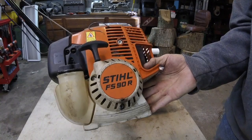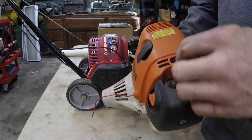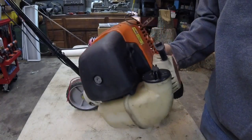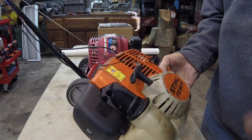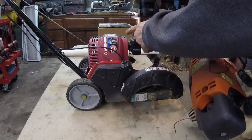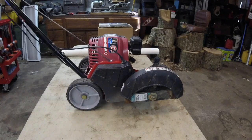This FS90R powerhead for a weed eater is a four cycle — has teeny tiny little push rods in it. Got that one running. I was excited to get this, but this was not that one that takes oil and straight gas, no mixing.